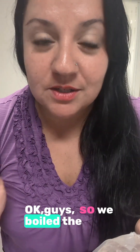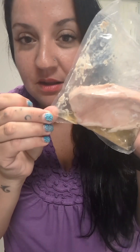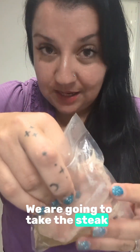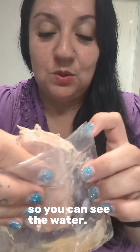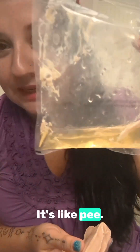We boiled the Sprouts steaks for about 25 to 30 minutes. And look at that difference. We're going to take the steak out so you can see this water. We always look at the water — and it's so yellow, so gross. Looks like pee.